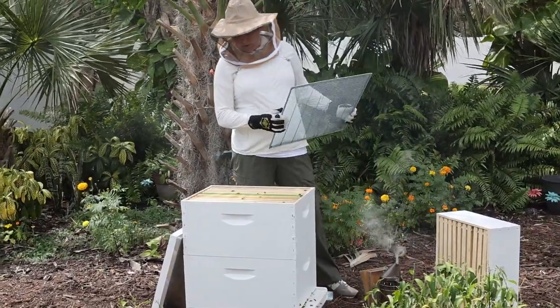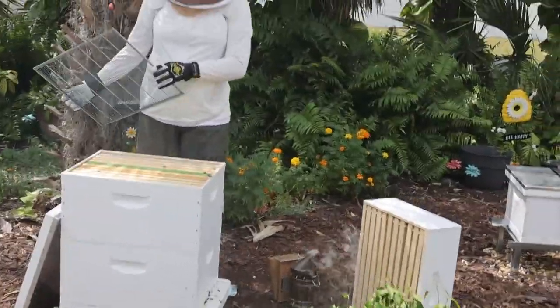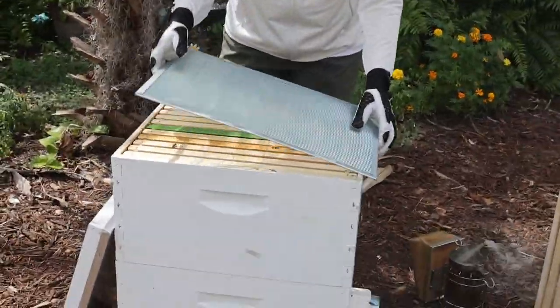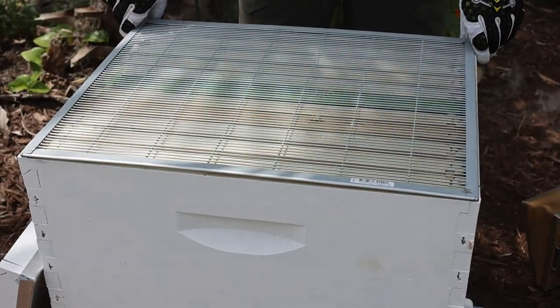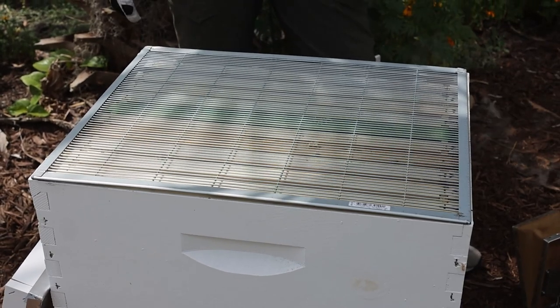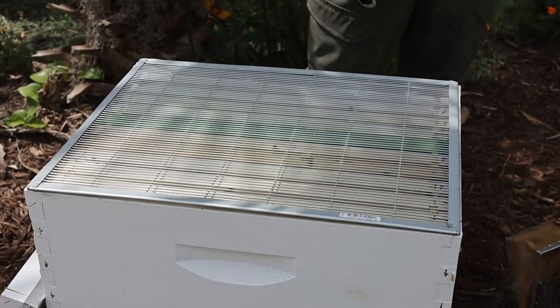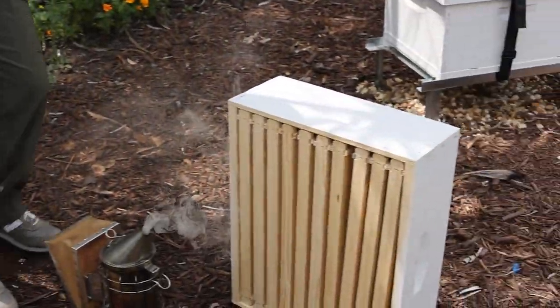So the first thing we're doing is putting a queen excluder on. This prevents the queen from going up into the honey super. The holes are big enough for worker bees but not the queen to go through, so that way she doesn't lay eggs and you end up with larvae in your honey, which would be gross.